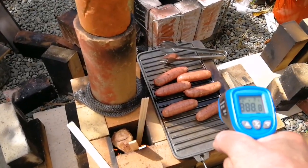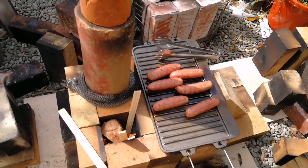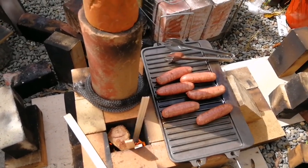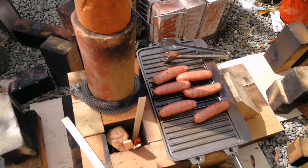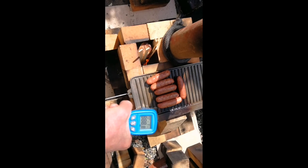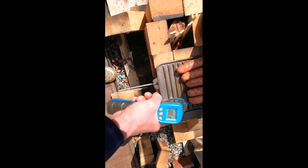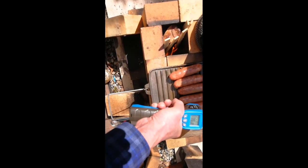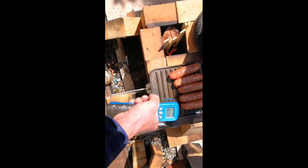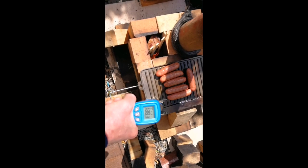Of course nothing's cooking yet - it's probably too early, we should have waited for another burn cycle. It's been going for a few minutes now and I can see the sausages are actually smoking. I was getting a temperature of about 160 to 200 degrees on the plate, which is encouraging.